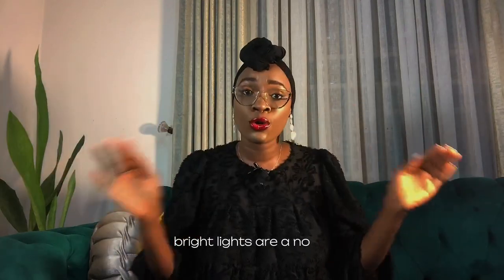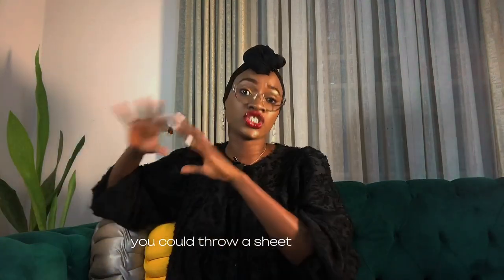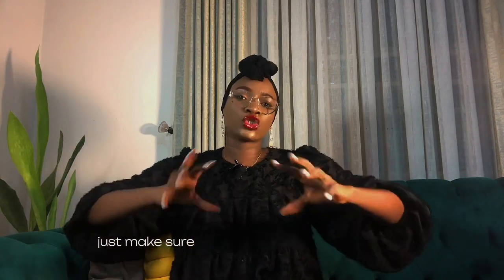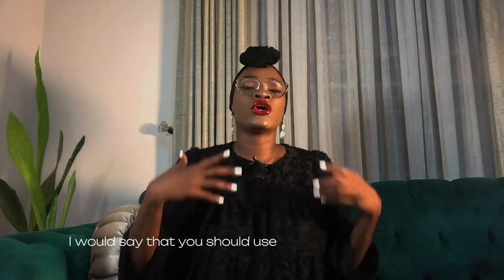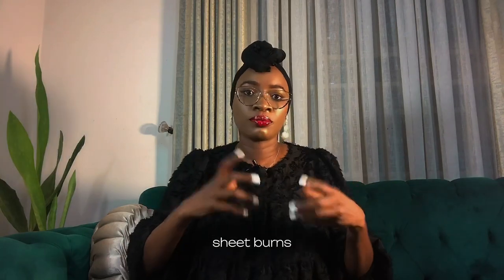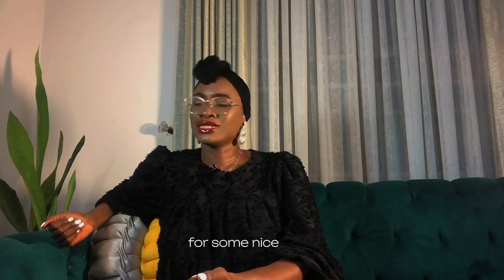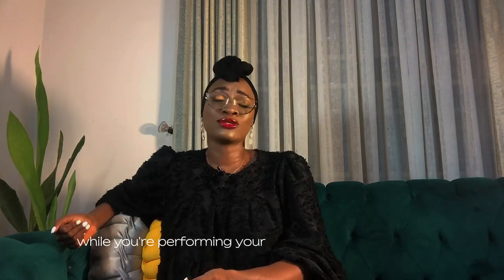Next, pay attention to the mood. Bright lights are a no-no — subtle, subdued lighting is what you want. If you have a dimmer light, you're in luck. If not, turn off the lights and use candles instead. Alternatively, you could throw a sheet over a lamp for the same effect, but make sure to use energy-saving lamps that don't release so much heat that your sheet burns or goes up in flames — that would be a colossal mistake. You could also try lighting incense and scented candles for a nice aromatherapy effect while you're performing your striptease.